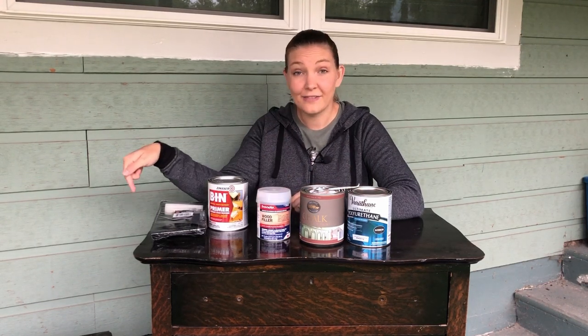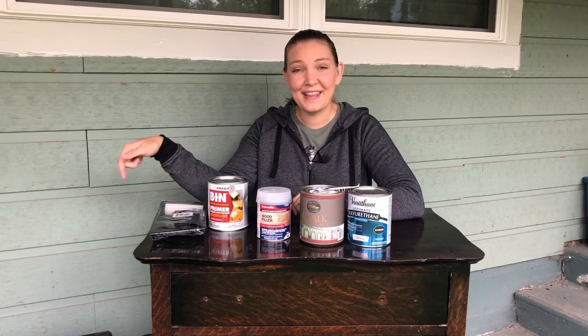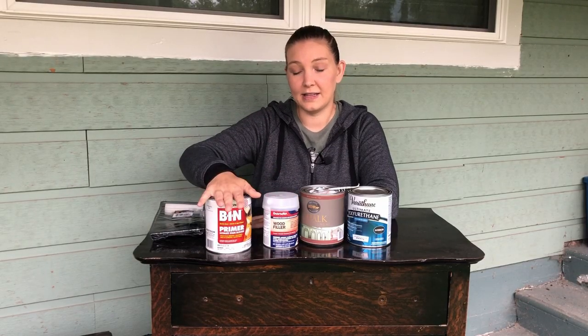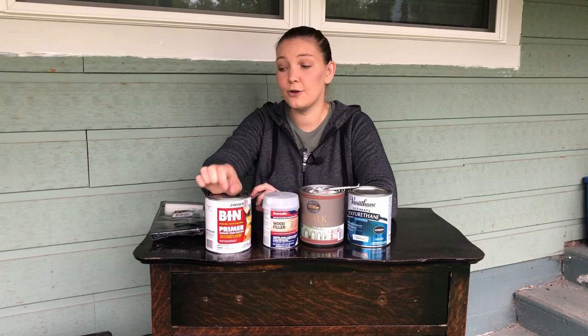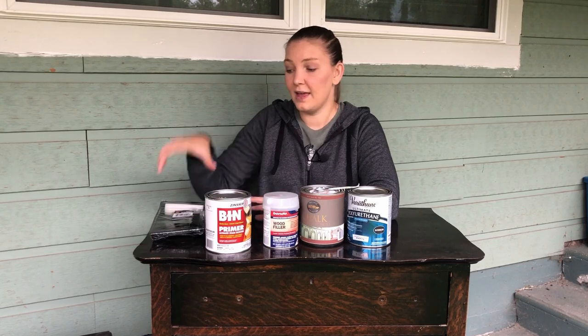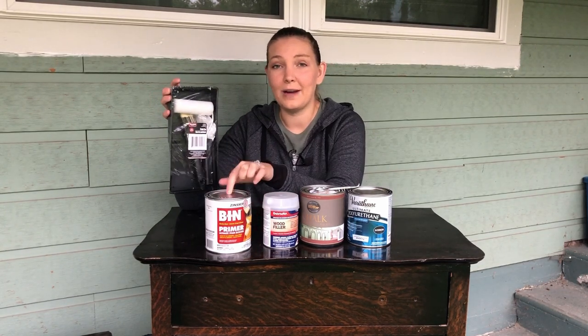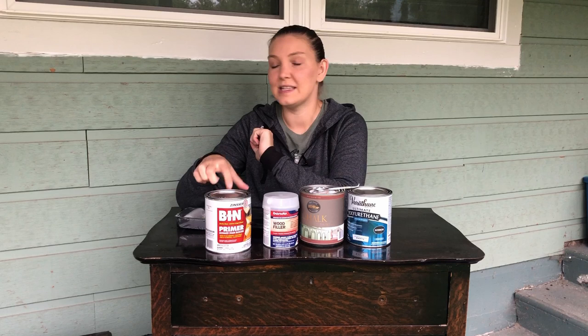I got some Bondo because we have some peeling veneer that we're going to have to glue back down or remove, and there are some missing pieces we'll need to fill and sand smooth. I also have my shellac-based primer, which I'll be starting with after cleaning, just to make sure there's no bleed-through. I don't have time to mess with bleed-through, so I'm giving these dressers hopefully two coats each. I also have a little disposable kit from the dollar store with a roller, a small paintbrush, and a tray.